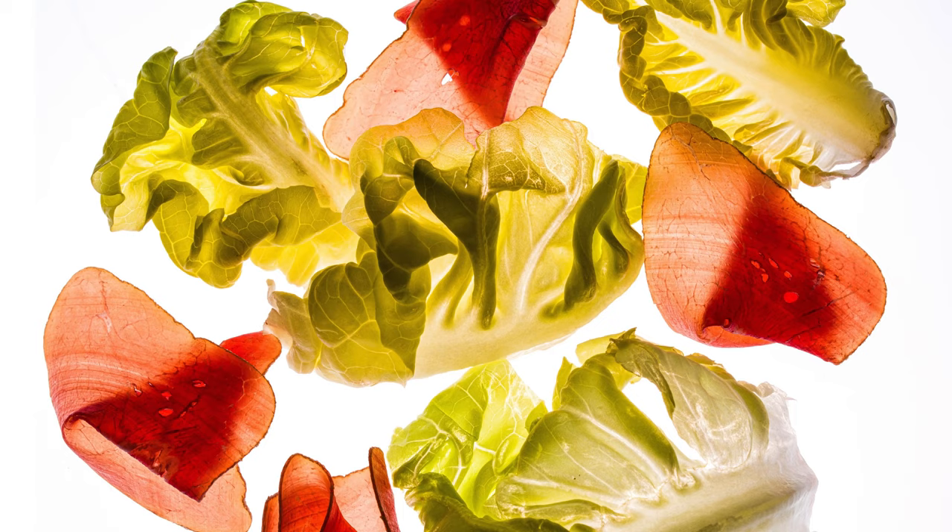It's worth noting that some center columns can be extended sideways from the apex of the tripod as well. Stability is definitely compromised in this case, but for photographers who need to get the camera suspended directly over a table to do food photography, for example, this feature could be very handy.